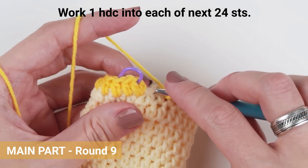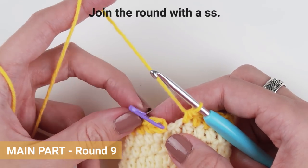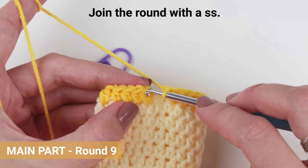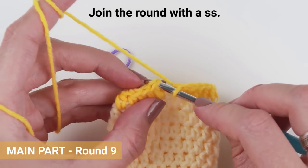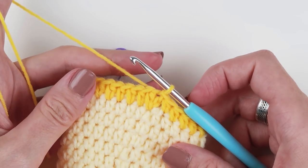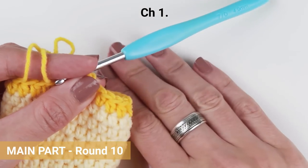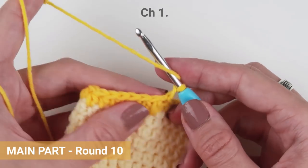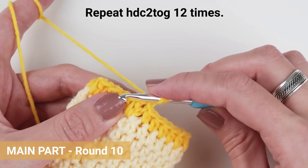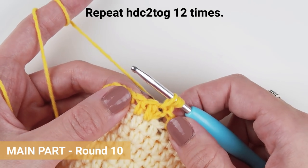Finish the round with 24 stitches in total and join the round with a slip stitch. Chain one, now join two and two stitches together with a half double crochet two-together stitch, repeating half double two-together 12 times, or as many times as needed to go through all the stitches.